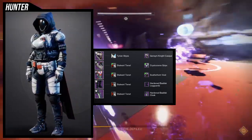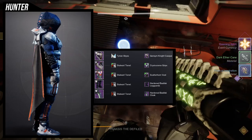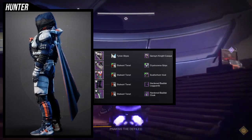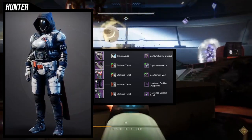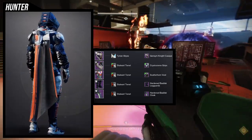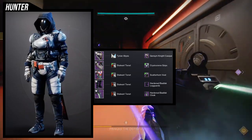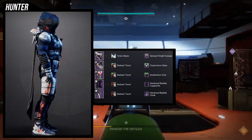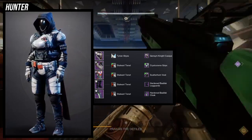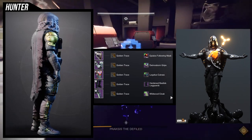There are no exotic cloaks yet, so the most important pieces are the chest, boots, and cloak — everything else you can swap for an exotic. This is one of my favorite looks. There's a lot more white than Sam's actual look, but overall the colors are really close. Let me know what you guys think in the comments.